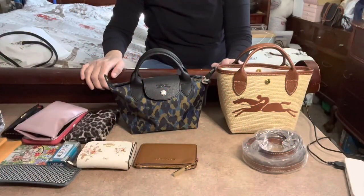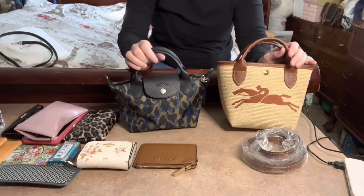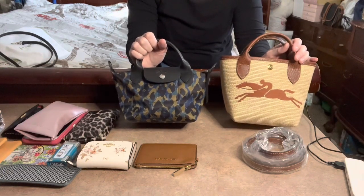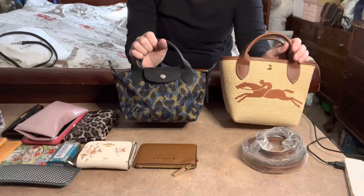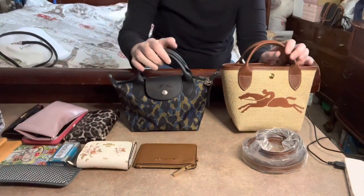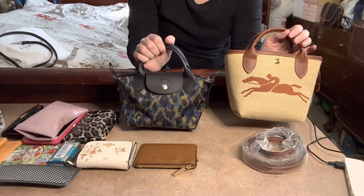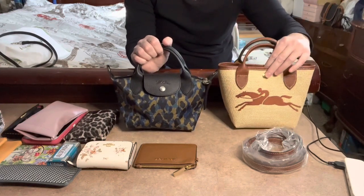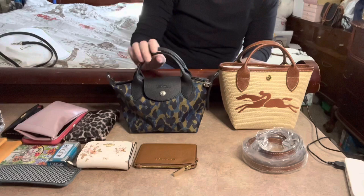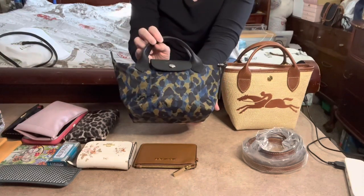Hello everyone and welcome to my channel. Today's video is a comparison between this Longchamp bucket bag and this Longchamp Les Pliages nylon in the Nordic print. We'll see what fits, and I'll show you the differences and similarities, as well as whether I can get all of this to fit in either one.